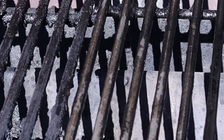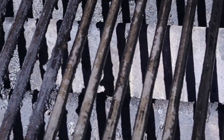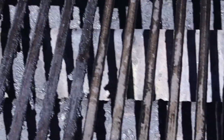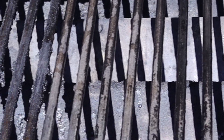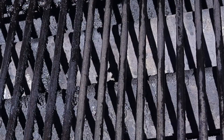We can actually tell a really big difference. I don't think they're ever gonna get that really bright silver color again, but it definitely got all of the baked-on grime off and they're nice and smooth and clean.